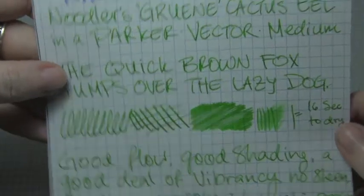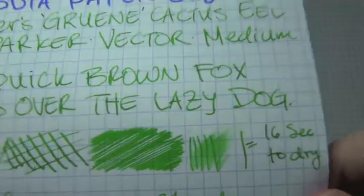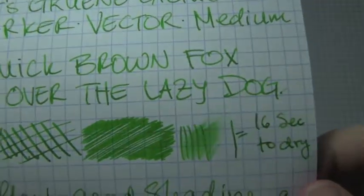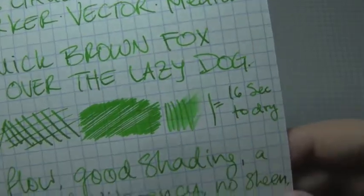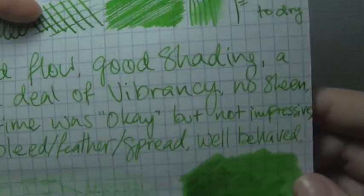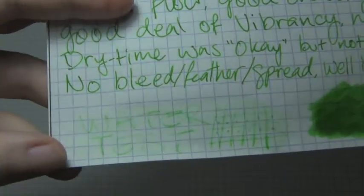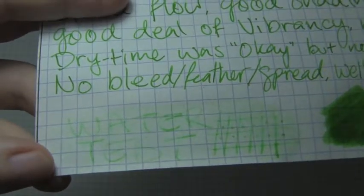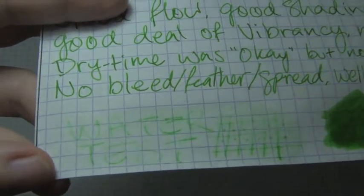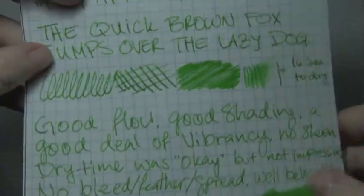Next is Rhodia, 80 grams per square meter. There was good flow and good shading, dry time was the same — a little bit on the long side. No sheen, no bleed, feather, or spread. Water test was not great, but again it's fairly easy to clean out of your pen and it flows well. It's a fairly well-behaved ink.